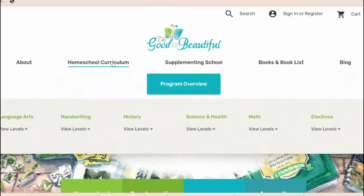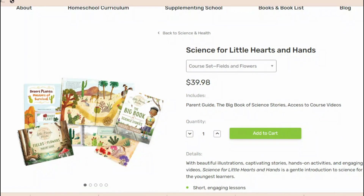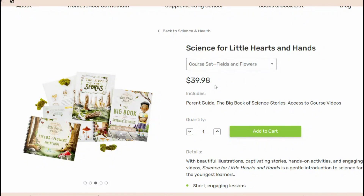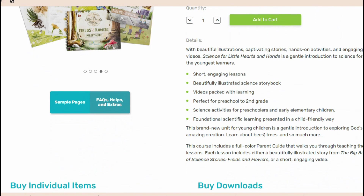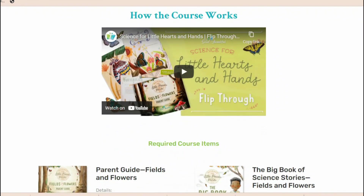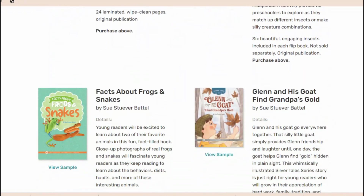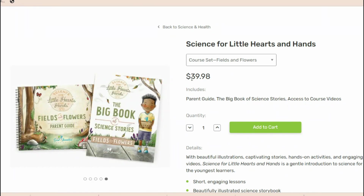If you go into the Good and the Beautiful website and navigate to homeschool curriculum, then science and health, view all levels, and go to Science for Little Hearts and Hands, you will see that the 'Fields and Flowers' unit is the only one they have for Little Hearts and Hands science. It's $39.98 American. You can read up on what's included, details regarding the course, sample pages you can take a look at, and even a video you can watch. Definitely a lot of information on their website — I'll link it down below. I think $39.98 is a really good price for this curriculum, right within my budget. I definitely like the price point.